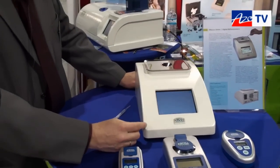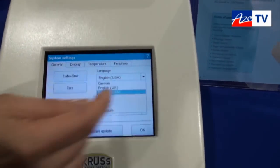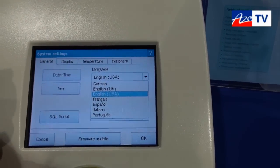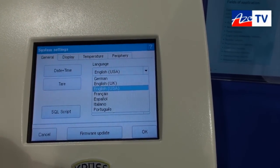In the system settings we have options for language and date. We have different languages available: English, German, French, Spanish, Italian, and Portuguese.